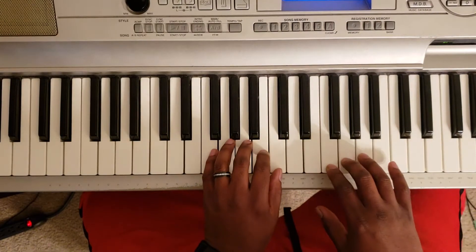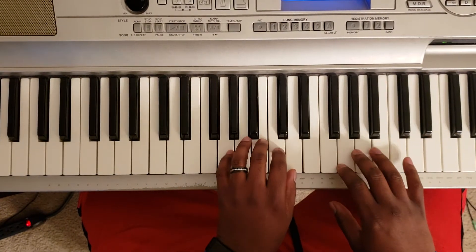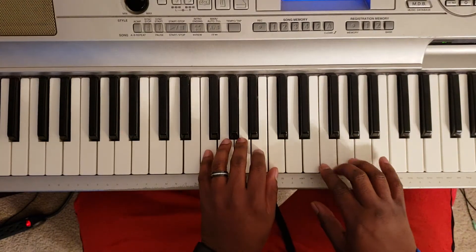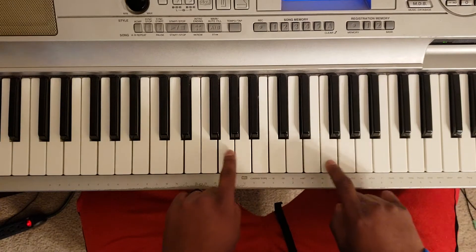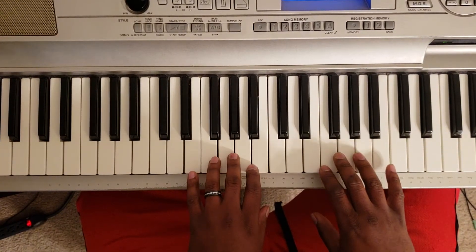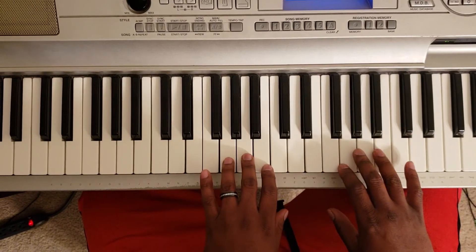Right there — that's the first part. Basically F, G, A. Then the second part goes G, A, B flat, G.